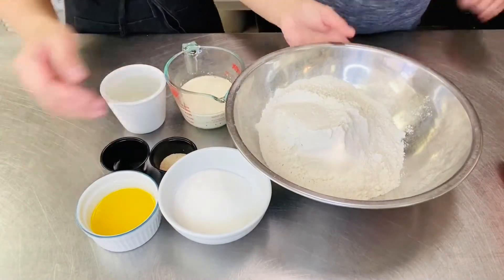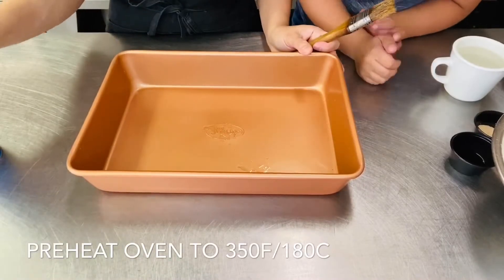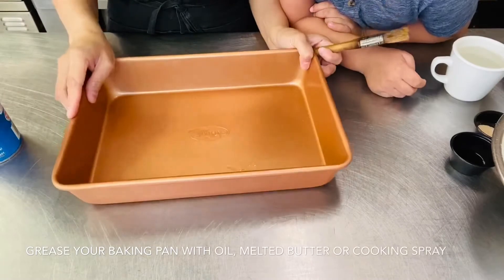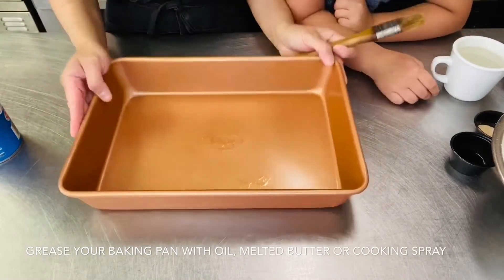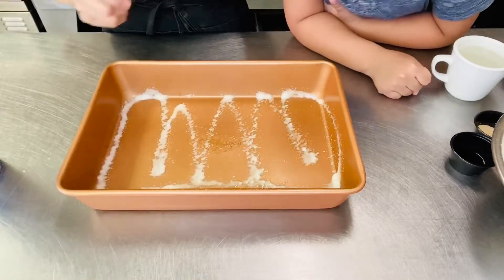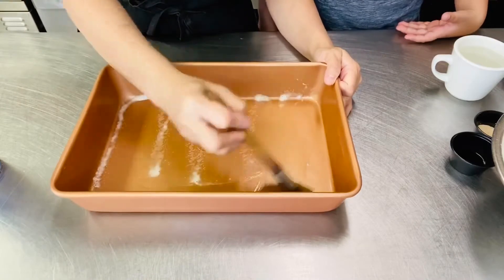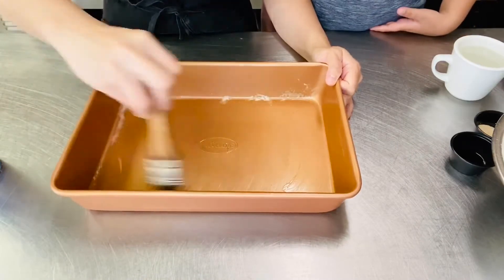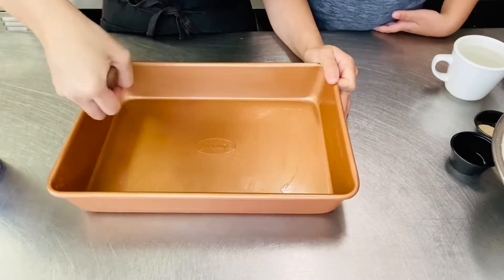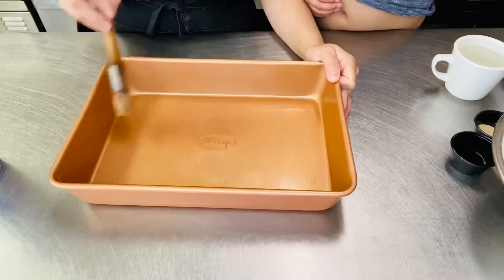So ang first step lang natin is, i-preheat natin yung oven natin sa 350 or 180 degrees Celsius. And then ito naman itong ating pan — igigrease natin sya. Grease lang natin yung ating square pan, then i-set aside na natin sya.